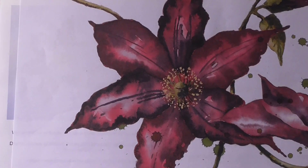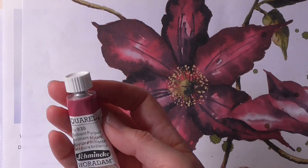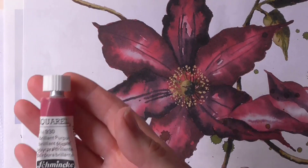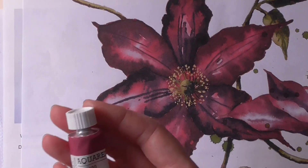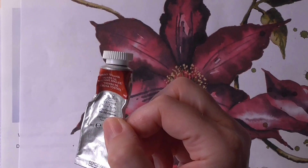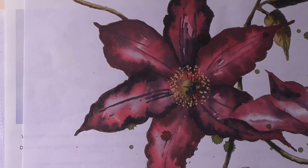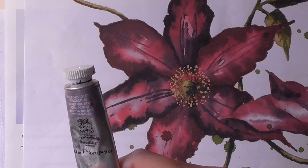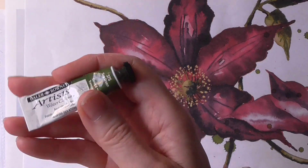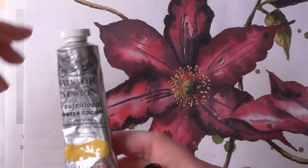The colours we're going to use for this clematis painting are as follows. We're going to use Schmincke Brilliant Purple, and the code for it is 930. All the paints will be listed in the description underneath. Then I've got Burnt Sienna by Winsor & Newton, Alizarin Crimson by Winsor & Newton, Winsor Violet by Winsor & Newton, Sap Green by Daler-Rowney — in the Winsor & Newton range it's called Permanent Sap Green — and the last one is Raw Sienna.